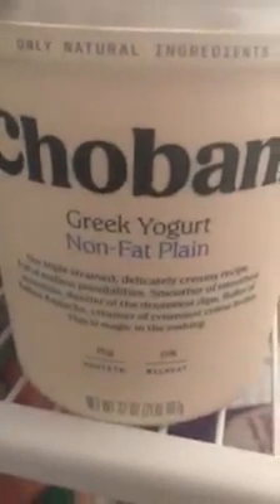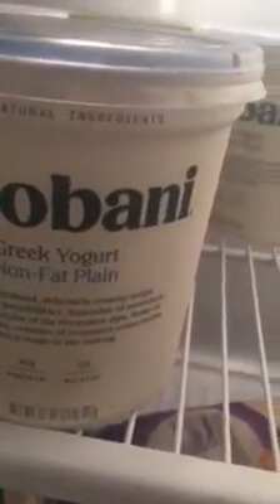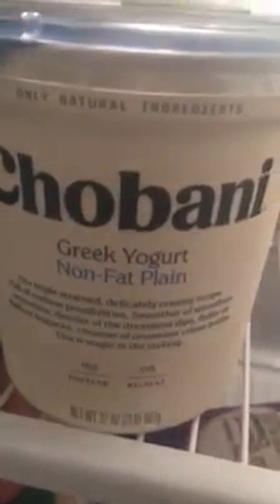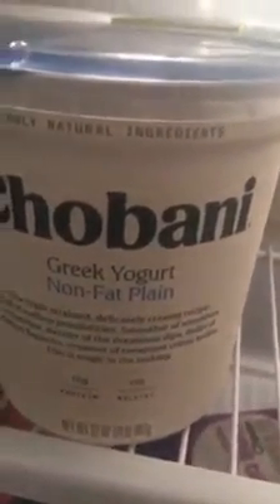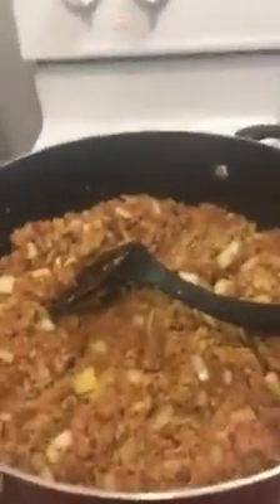For my salads I use this Chobani Greek yogurt — no fat, plain — and you can actually put dill, garlic powder, and onion powder and mix that in and it tastes like ranch. So I use that on my wraps as a sour cream replacement and as a dressing replacement for the salads. Look for more of my recipes coming.